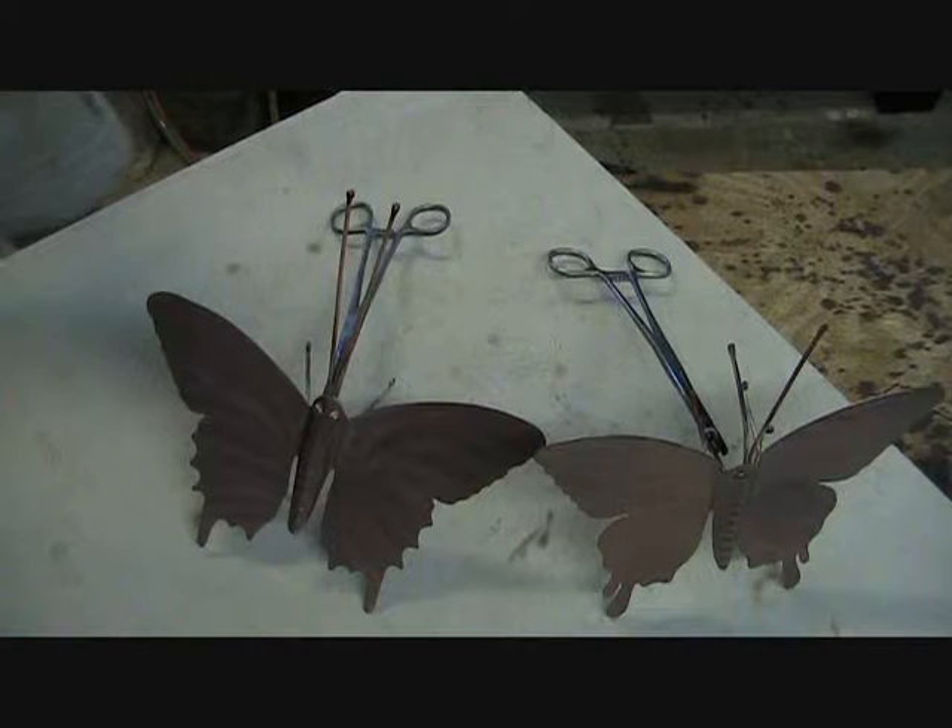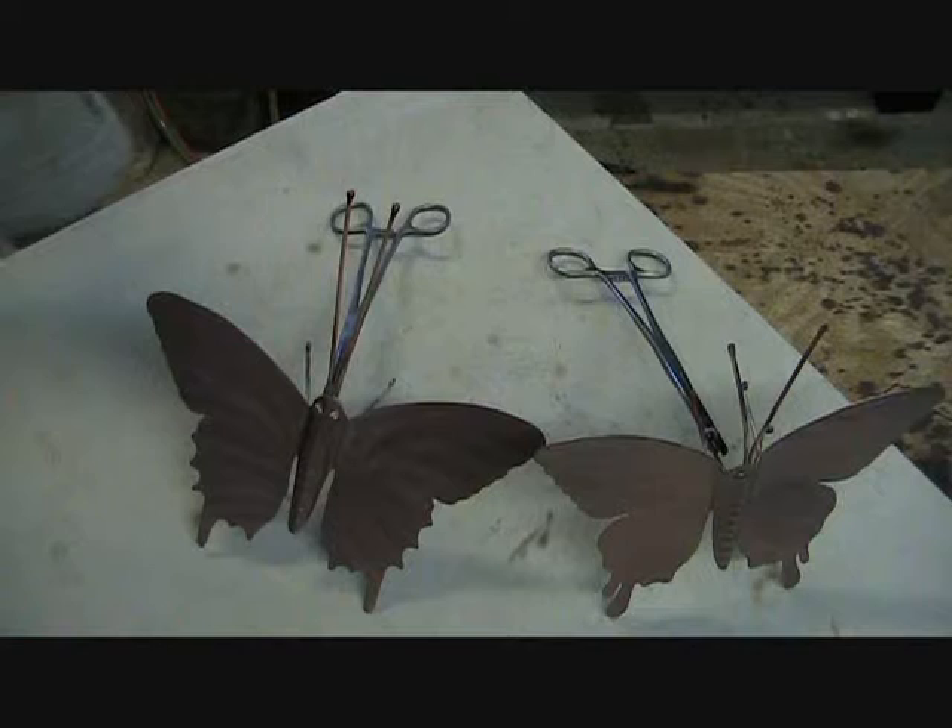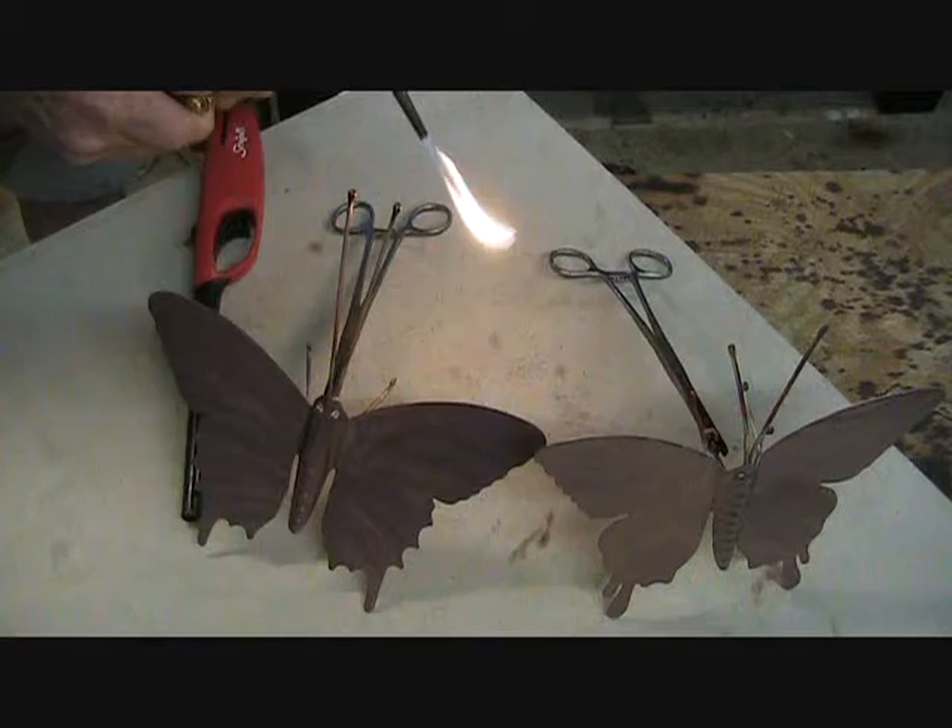Next step is to flame paint — we are getting colors and designs with the heat torch.